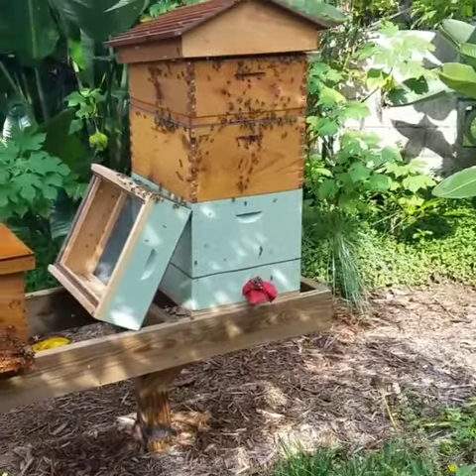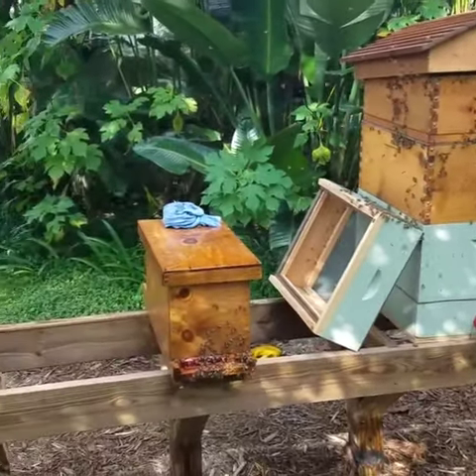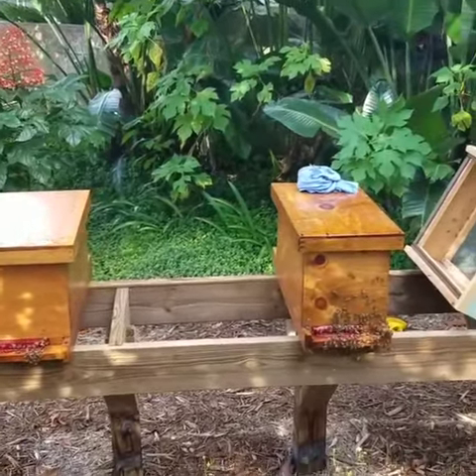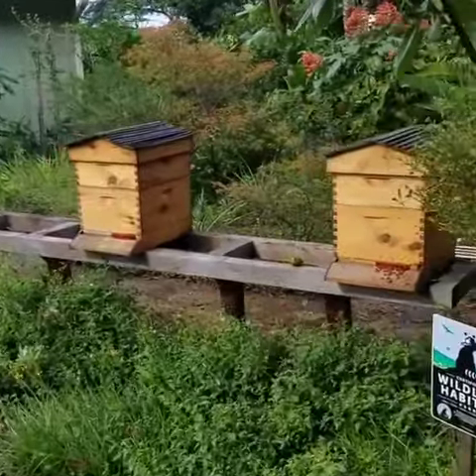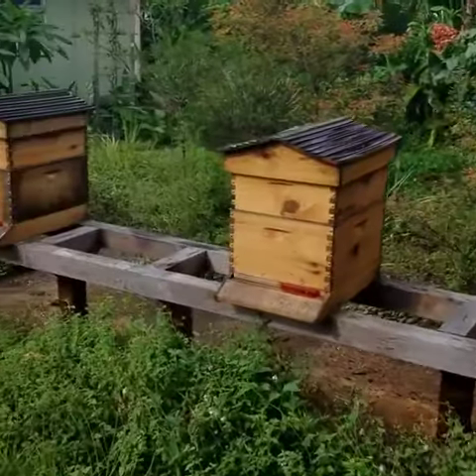I'd probably say at least 30,000 if not more — more than I thought anyway. And if you just want to take a peek, here's our two nukes that are going to go into hives here in about a month. And then our hives over here are producing honey for us again. This is all in our backyard.